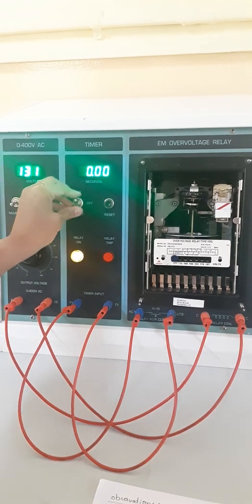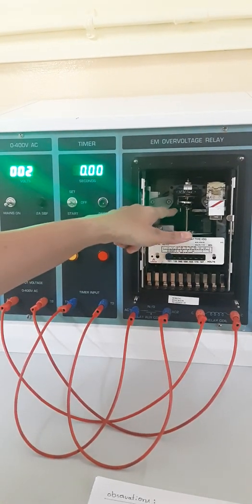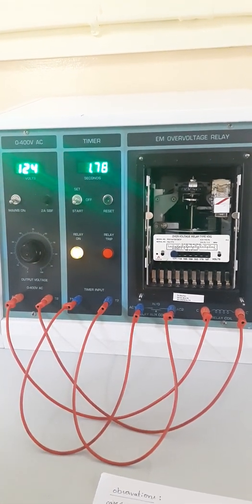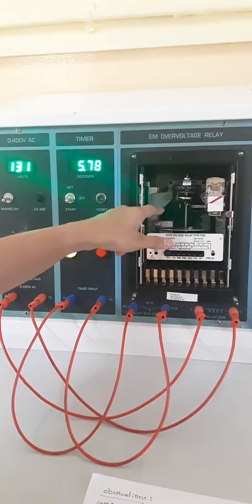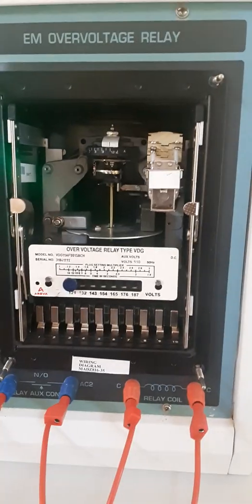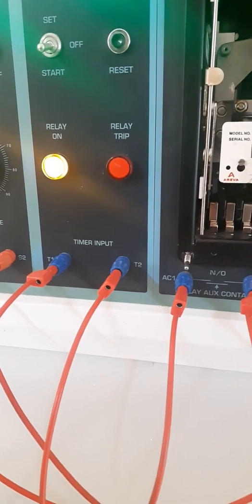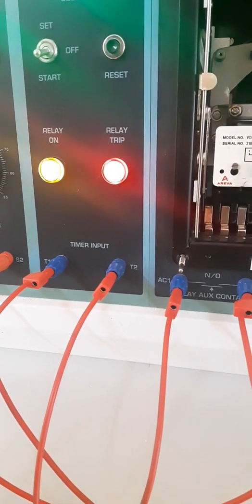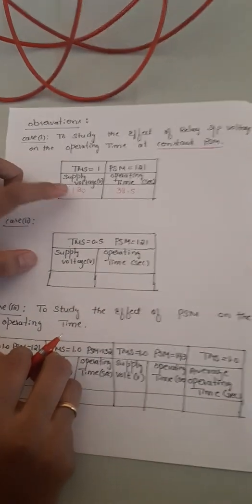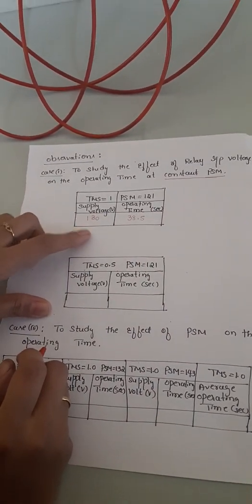We set the voltage to 130V, then bring the switch to off so the aluminum disc returns to its initial condition. Then we bring the switch to start mode — the relay begins to operate and takes a specified time to trip. The supply voltage is 130V and the relay operating time for 130V is 38.5 seconds. We then increase voltage in steps of 10V and take five readings: 130, 140, 150, and so on.